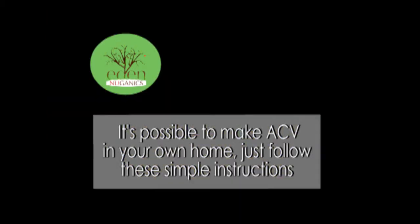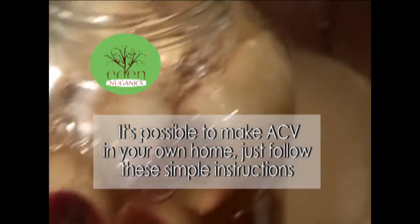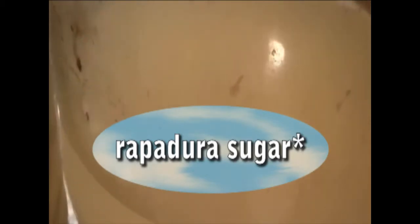I looked up a recipe for apple core vinegar and I've actually been doing this one here for about two weeks I think. I already took out the apples and that's what it looks like. Now I actually used honey. In the recipe it calls for a particular type of sugar — rapadura — I'm probably saying that wrong — but it said you can use honey instead so I used honey because I didn't have that particular sugar.